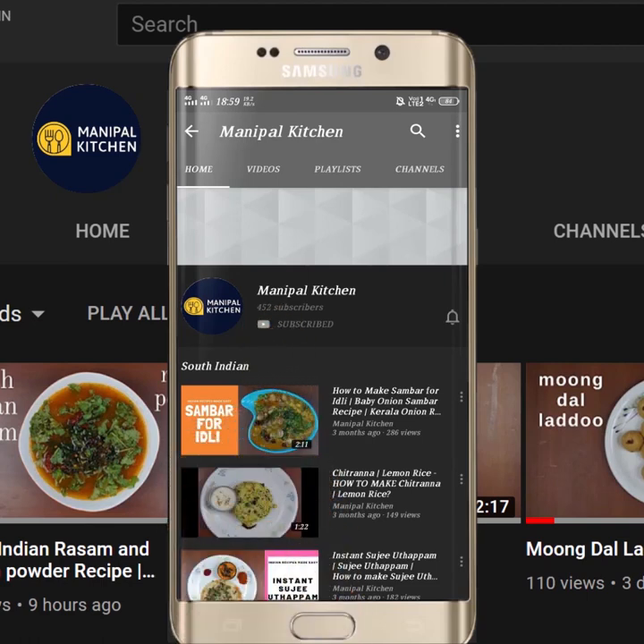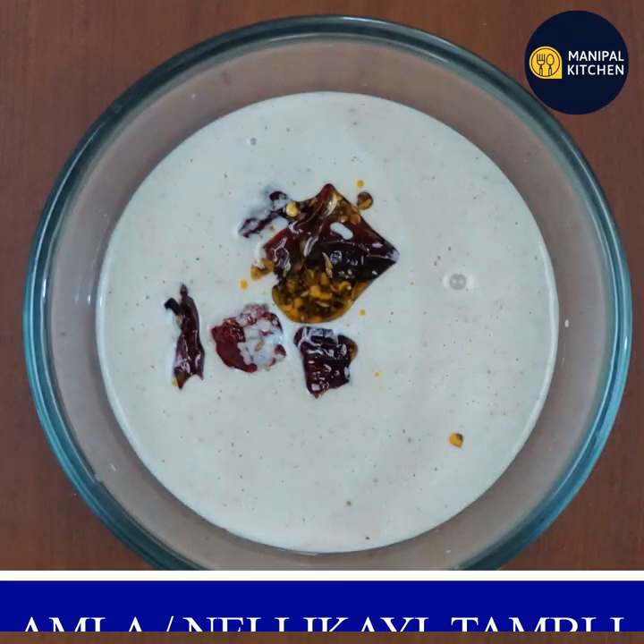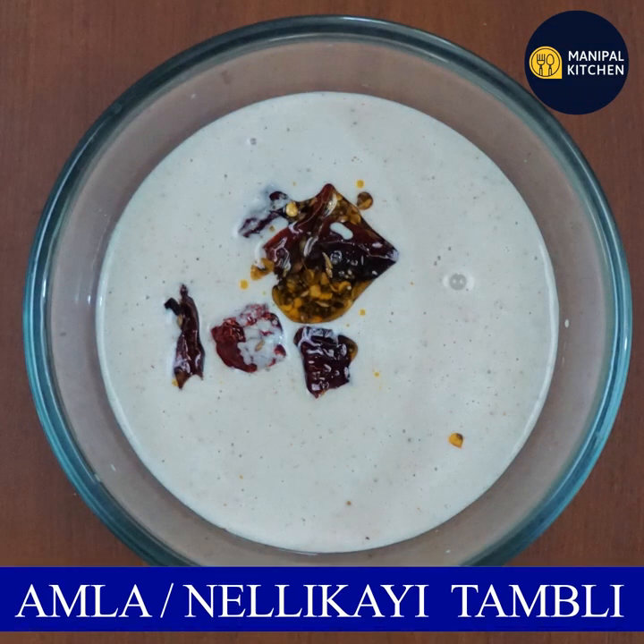Subscribe now and press the bell icon to never miss an update. Hi friends, I'm Manipal Kitchen. Welcome to the kitchen.